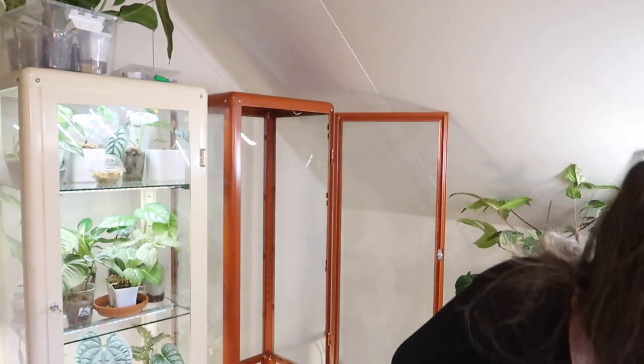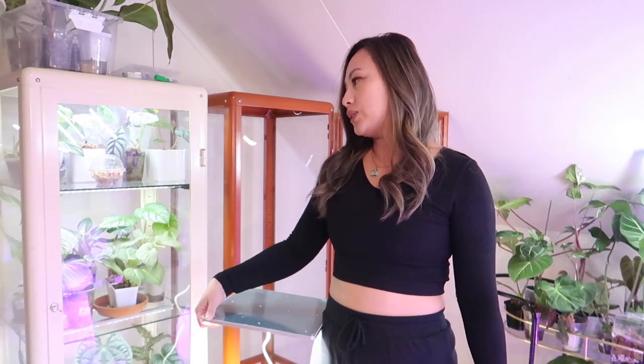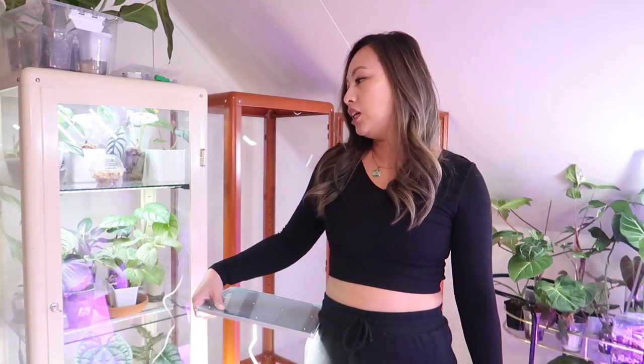I did already purchase these other lights that I'll probably end up using after I use the ones sent to me. So these are the lights I picked up to use in this cabinet, but those lights seem to be doing okay now after I rearranged things. The ones sent to me are purple light, and I just don't prefer it. But I'm here to do a review, so I'll have not-so-cute aesthetics for a little bit.